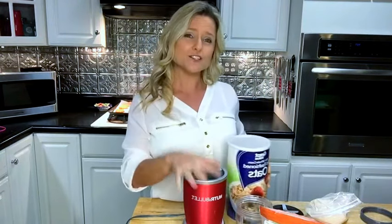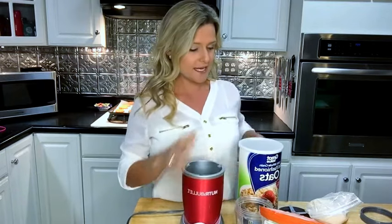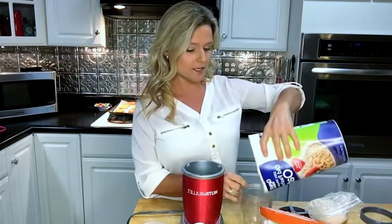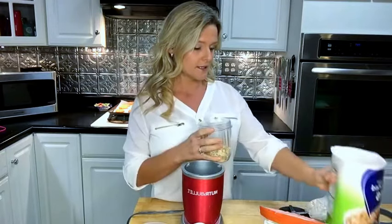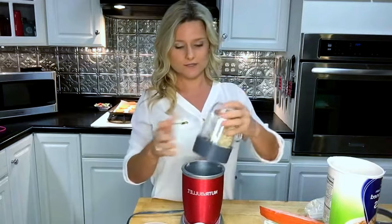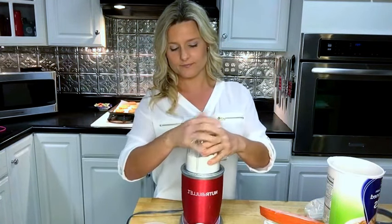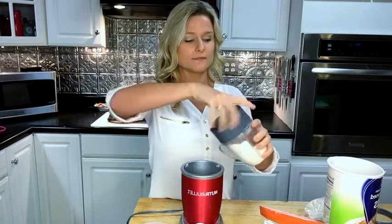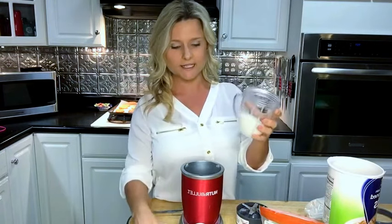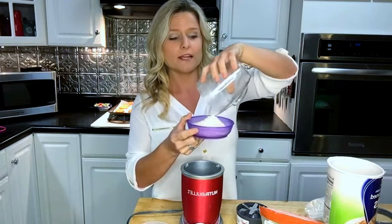You just start off with regular old-fashioned oats, and then I use my Nutribullet — this thing is awesome. I just pour some into the little cup here, put the lid on, and grind them up. And honestly, that's oat flour! You can make it really, really fine if you'd like by blending it a little bit more.